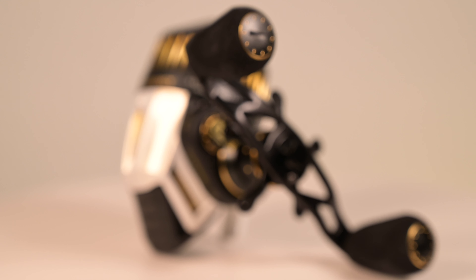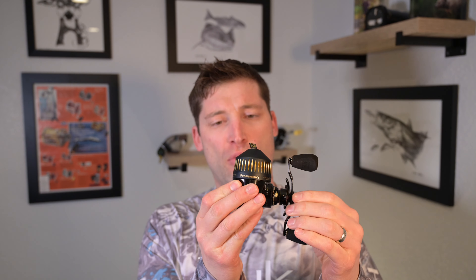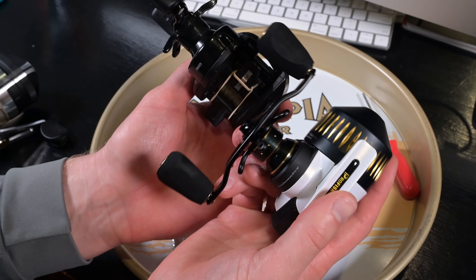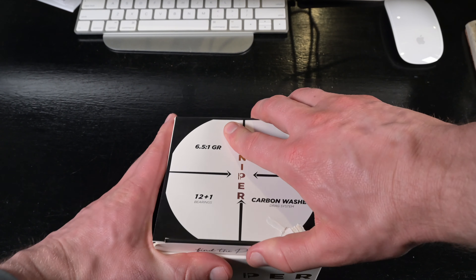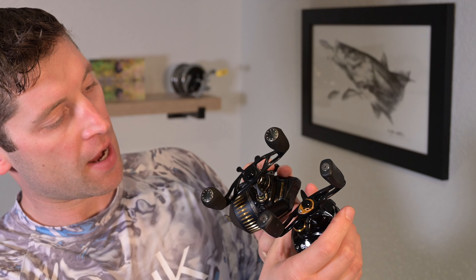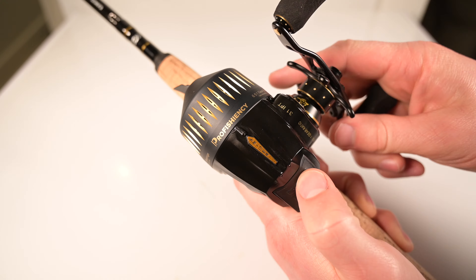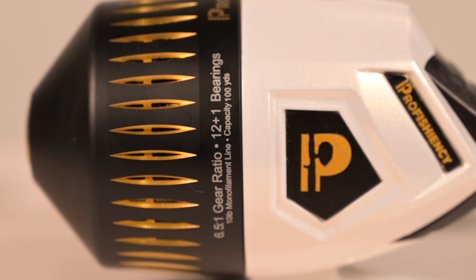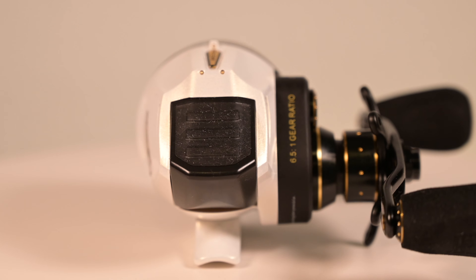Today I have a very special reel that was brought to my attention by a supporter of the channel. I'm not going to say any names over the internet — you know who you are and I thank you very much for bringing this to my attention. I had no idea that Proficiency and the Sniper Spincast was even a thing. What I'm holding here is the beautiful Brad Pitt-looking love child of a Zepco Bullet and a Pro Max Abu Garcia baitcaster.